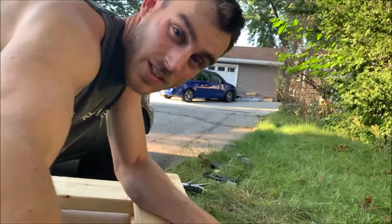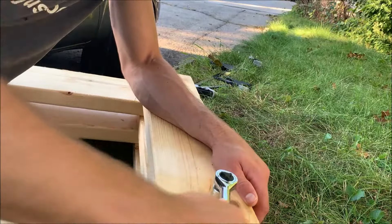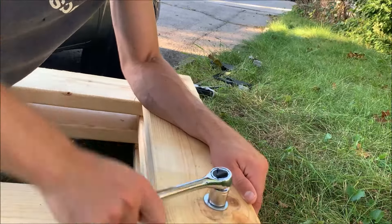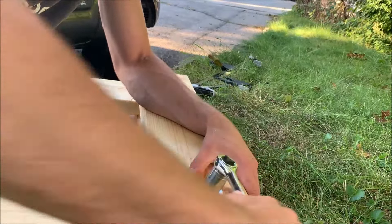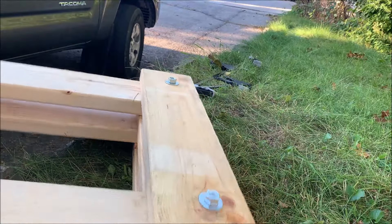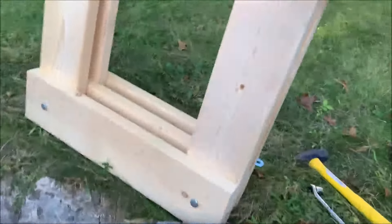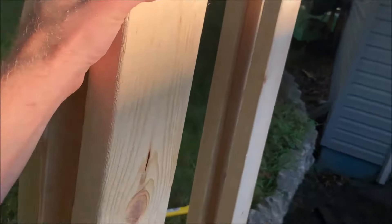It took a lot of work to get these bolts all the way through because they barely made it, but made it enough to be able to tighten them up. Got the base made — this is where the bucket will sit — and now all I've got to do is put the top board in there.